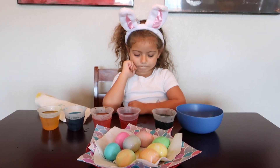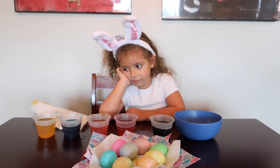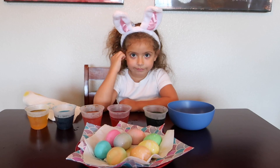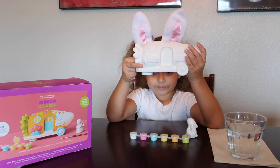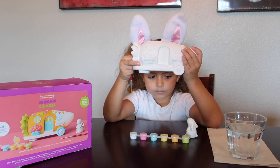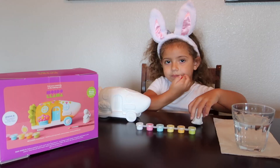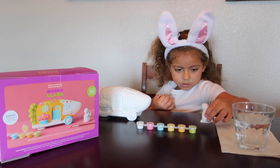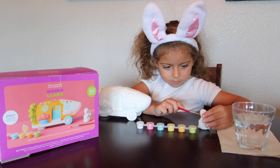So now we're going to paint Abby's carrot camper kit. Abby is going to be painting a carrot camper and a bunny rabbit. What a fun project for kids to do on Easter! So let's get started.